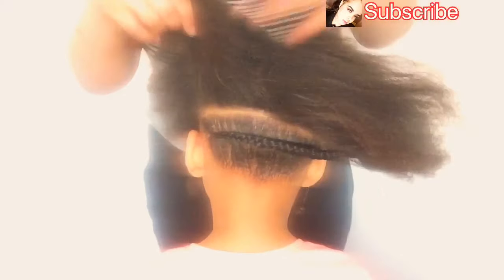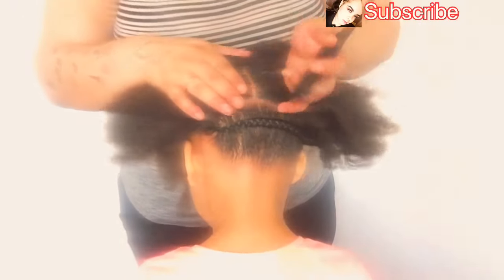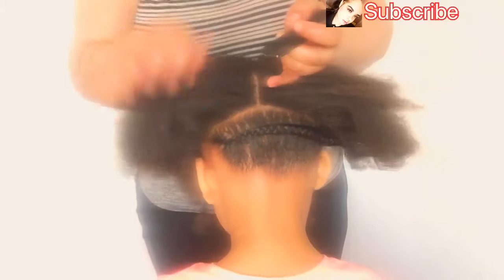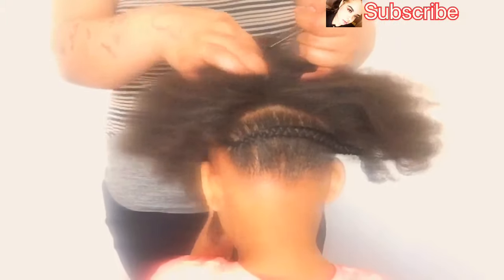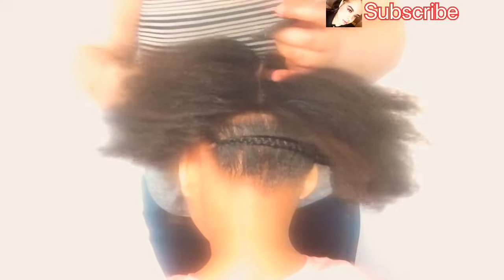I'm going to braid it down approximately halfway because I don't need to braid it all the way since I'm putting it up in a ponytail. So that's the back braid done. Now she's got two braids in the front and one braid in the back, so I'm just going to part the remaining hair in two.